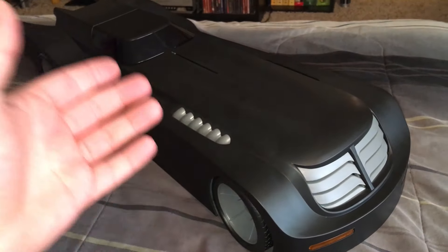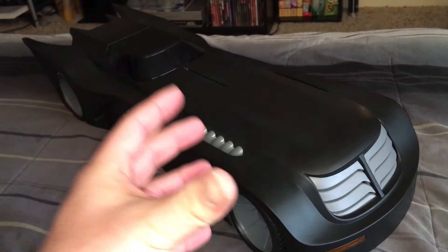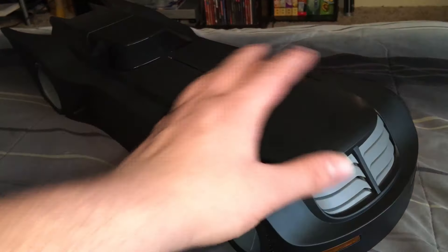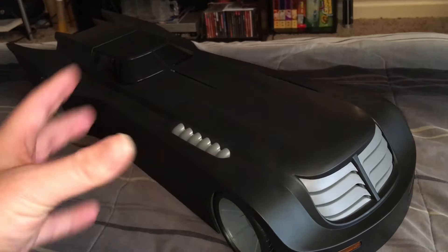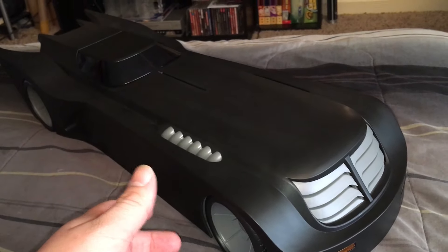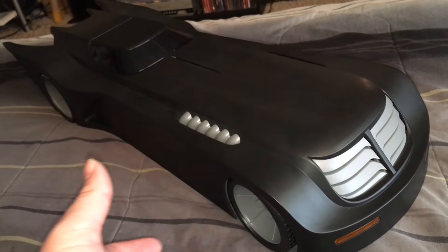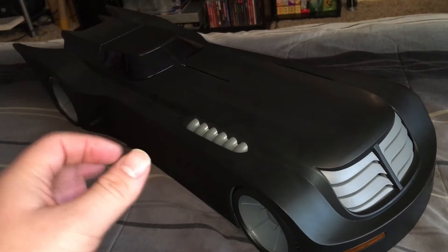Alright guys, here it is — the Batman the Animated Series Batmobile from DC Collectibles. This thing is a beast. It is just an amazing shelf piece, a collectible for everyone who loves Batman, especially if you love the animated series. It blew me away. My only reference to this particular Batmobile was some review videos, so I really didn't get the sheer size of it. I knew it was like a 24 to 26-inch vehicle, but it's hard to visualize until you see it in person.